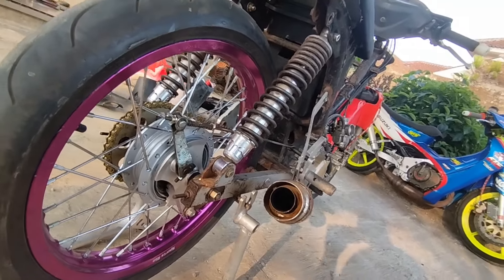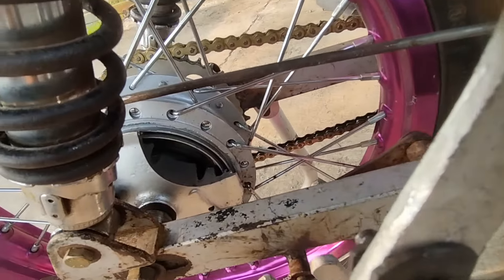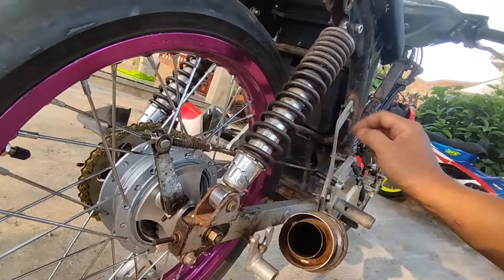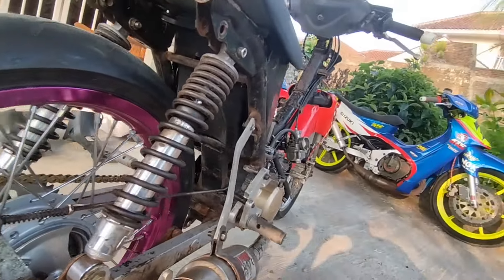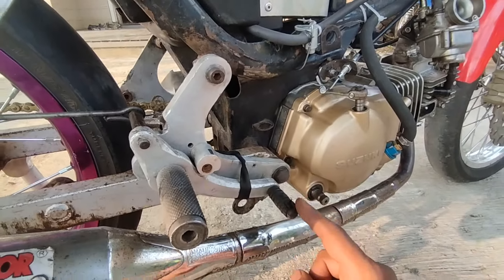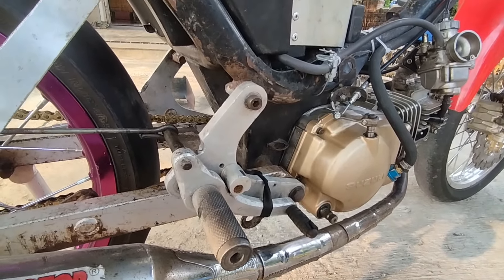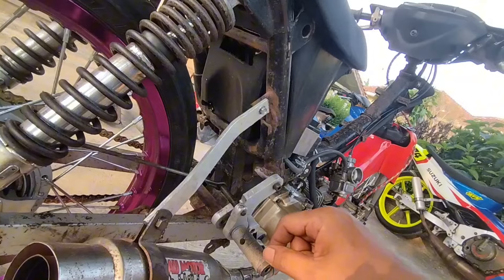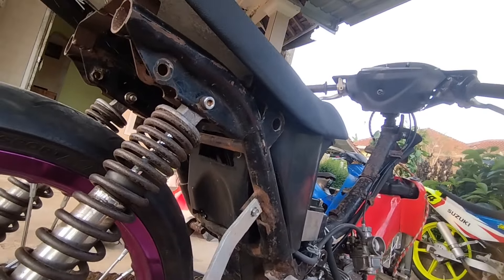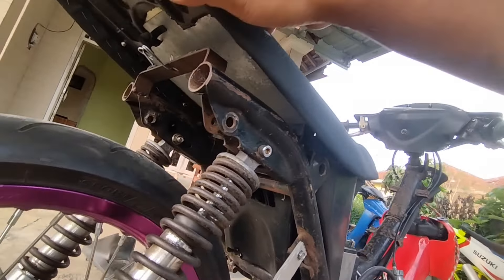Buat belakang, remnya dari Yamaha, modelnya bolong atas-bawah biar adem. Konstruksi remnya juga kita sesuaikan karena kita buat pijakan kaki dari SND Yamaha Jupiter, jadi aplikasinya banyak penyesuaian. Dudukan Canalport kita buat sendiri. Sedangkan sasis, kita dapat tiba-tiba dari Mas Andy Stephen dari HS Motor Temanggung.